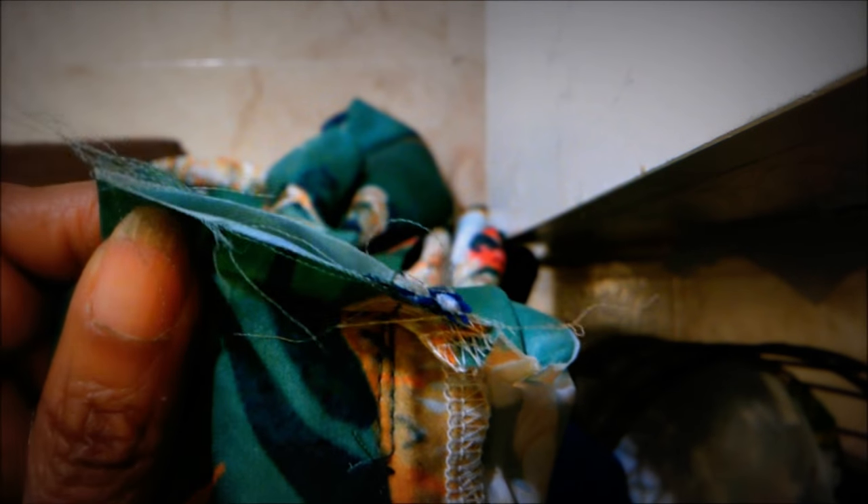Repeat this process throughout wherever you see fraying on your item. As I've mentioned, always cut off the extra long threads so it doesn't cause a fire or you don't burn yourself. Here I'm simply repeating the process wherever I'm experiencing fraying throughout the whole item. This item was pretty damaged — it was fraying everywhere, in the pockets, on the sides — so I had to do a whole makeover of this item.